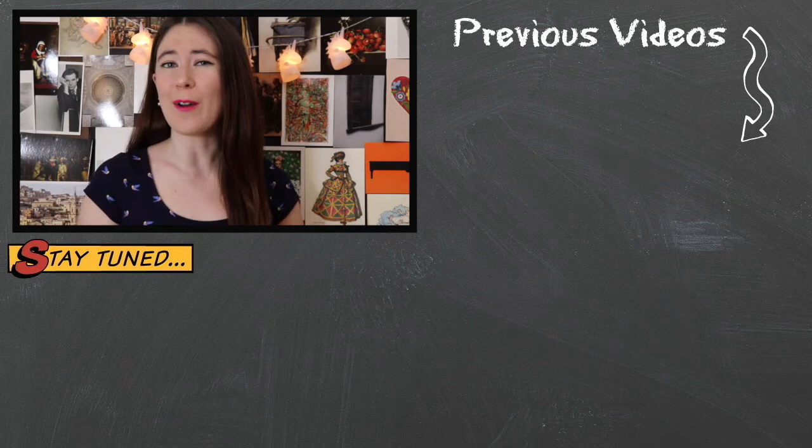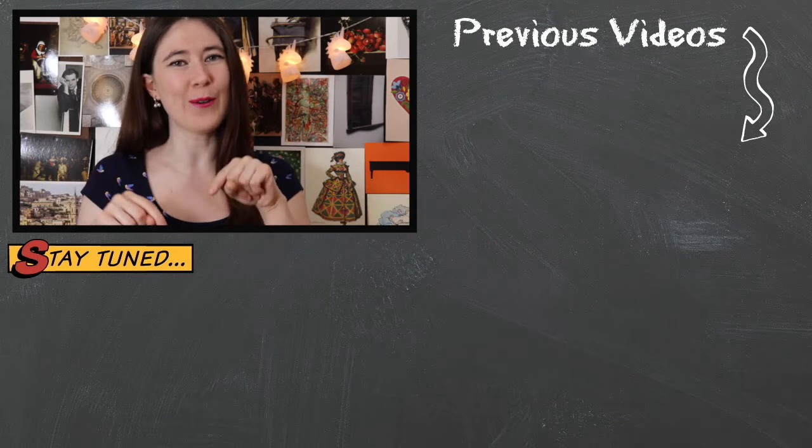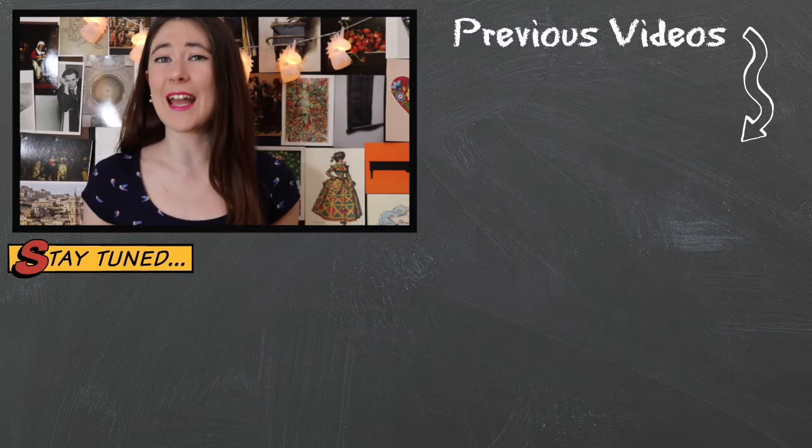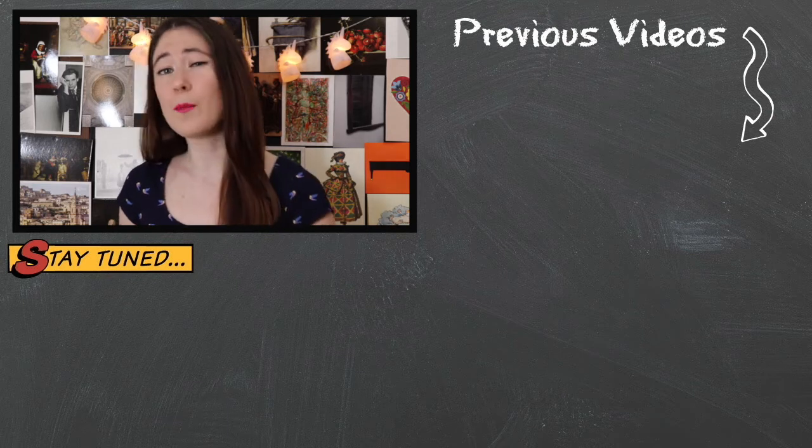As always, thank you so much for watching. If you want to see my channel grow, please click subscribe below. I post videos every Wednesday and my previous videos will be up there. Don't forget: practice makes permanent, not perfect.